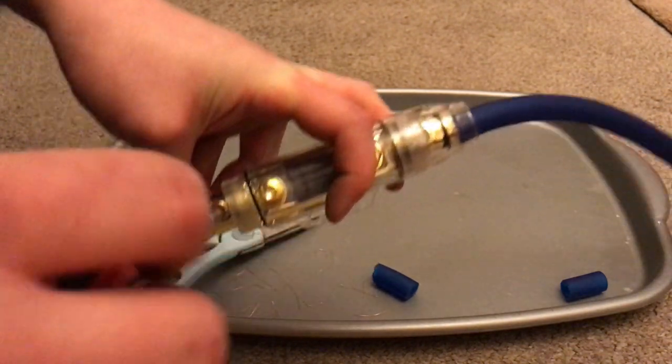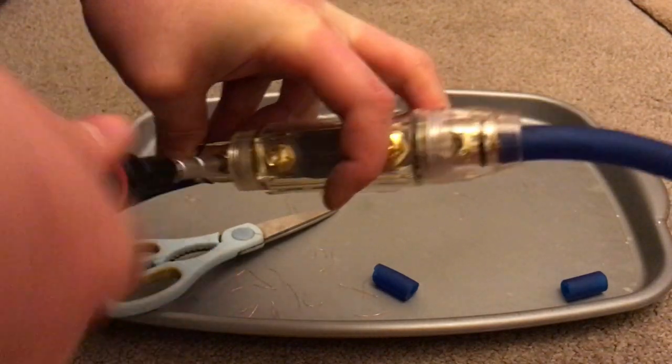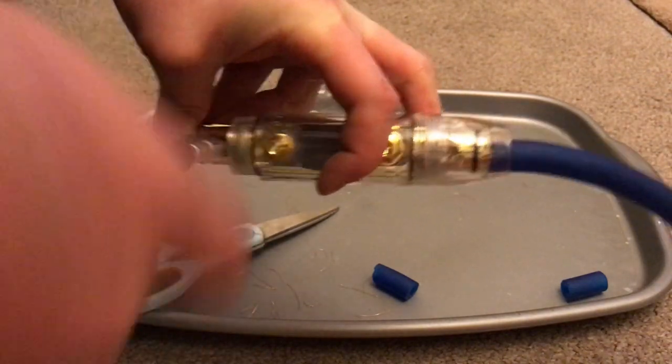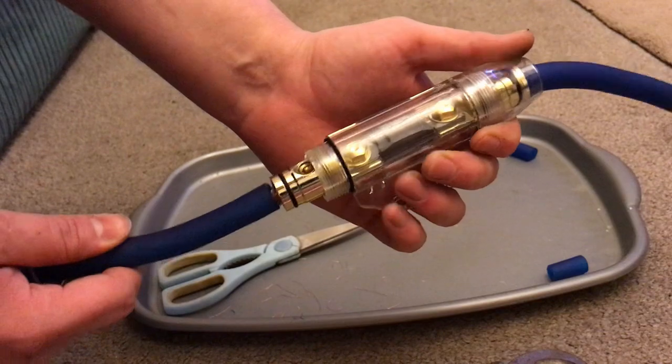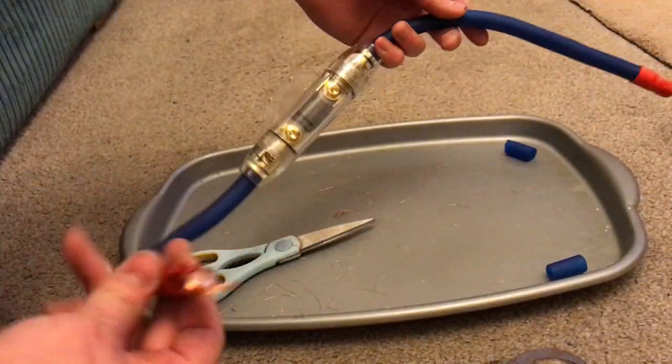Tighten that up as much as possible. Reinstall the end cap and there you go — that's your fuse holder done and sorted.